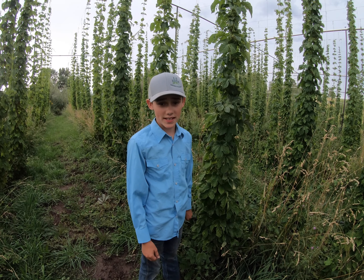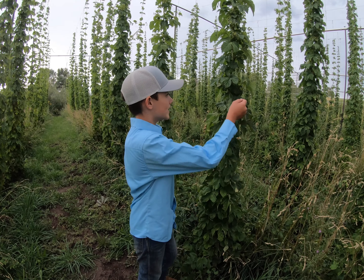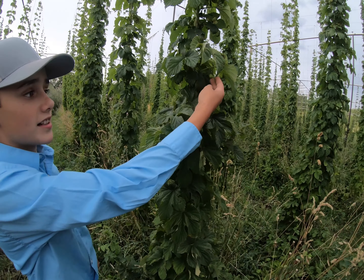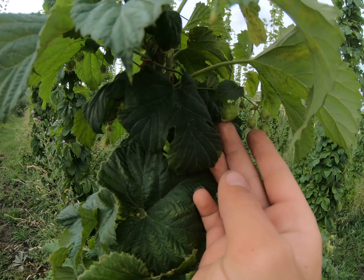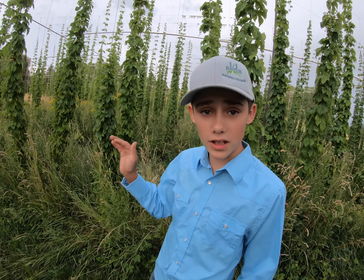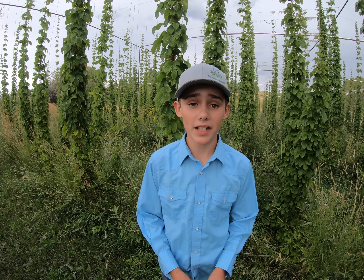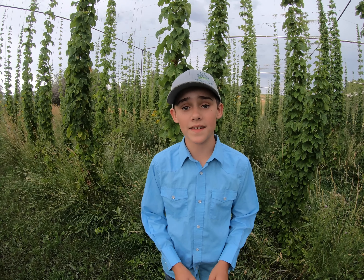I wasn't able to film our harvest this year because we don't do so until the beginning of September. But here you can see a hops cone right here. When we harvest, we cut the strings on the bottom and the top, and then we hook them onto the truck. Then we bring the hops over to a picker, which sorts off the strings and the cones.